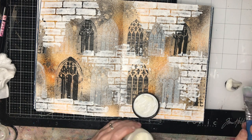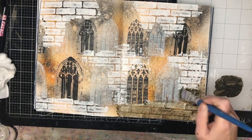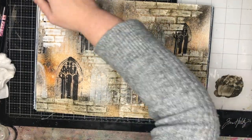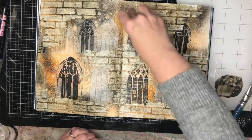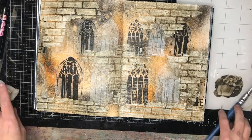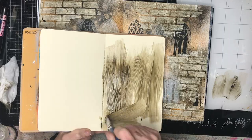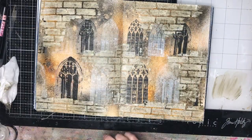Now I'm making a glaze to go over the top of my page. I'm using some umber mixed with the glazing medium from Dina Wakely. If you don't have glazing medium you could use gel medium, but glazing medium really gives that beautiful aged effect. I'm wiping some of it away — it sits in the crackle, which is exactly what I wanted, to catch in those little bits and highlight them.